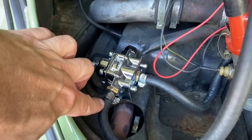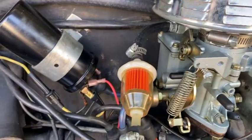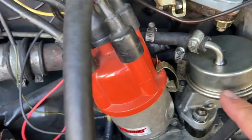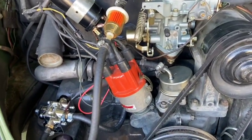Fuel line in, fuel line out — she's coming up to the filter and then into the carb. With the fuel lines coming in, you can see we've got it tucked nicely behind. Goes in right there. So what we've got to do now is start it and see what happens.